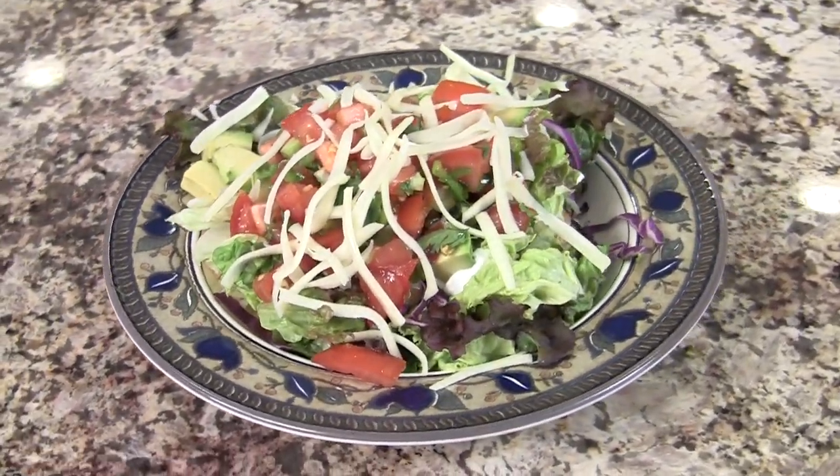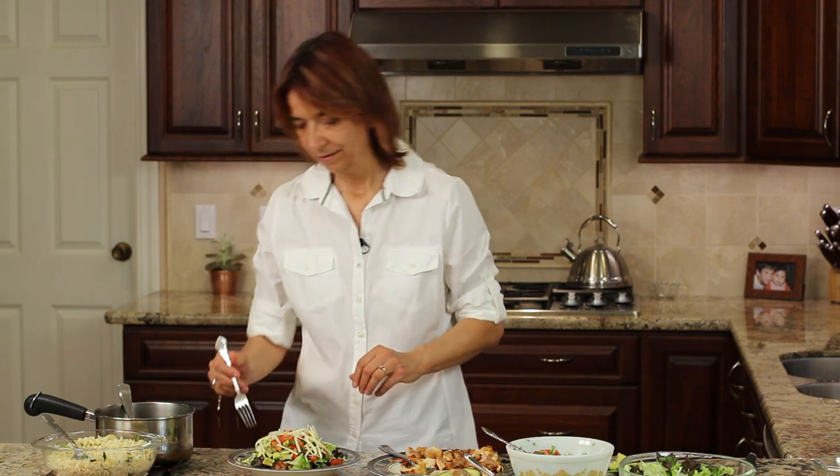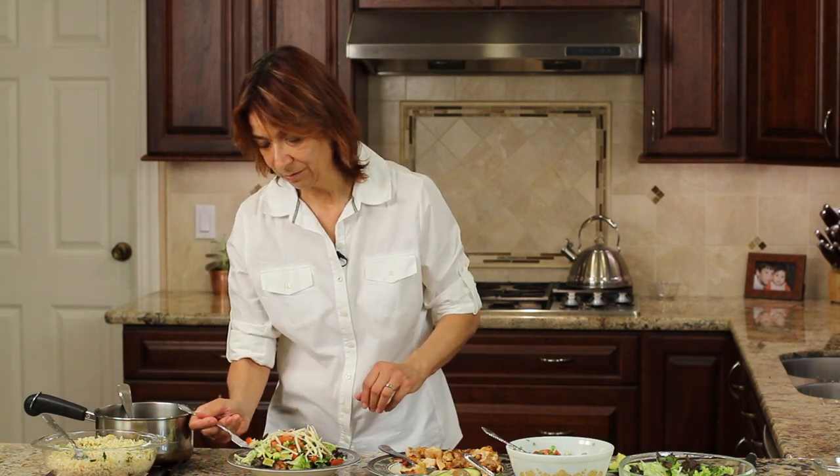That is just gorgeous. I can't wait to take a bite — or several. I can't wait to eat it.